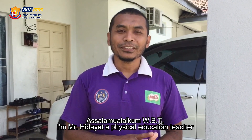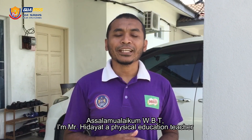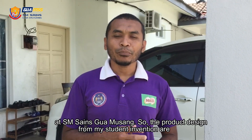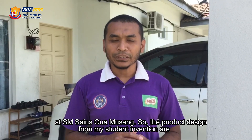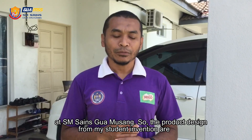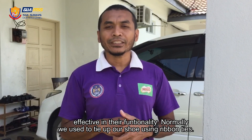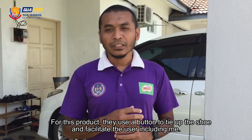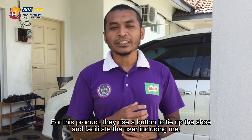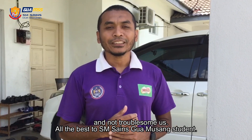Assalamualaikum warahmatullahi wabarakatuh. I'm Cikgu Hidayat, a teacher at Sekolah Menengah BUAMS helping with health. In terms of what I have observed from my students, before we used this product it was not good in terms of safety, but after using it, it has been very good for all users including myself. InsyaAllah, it is very good for the school.